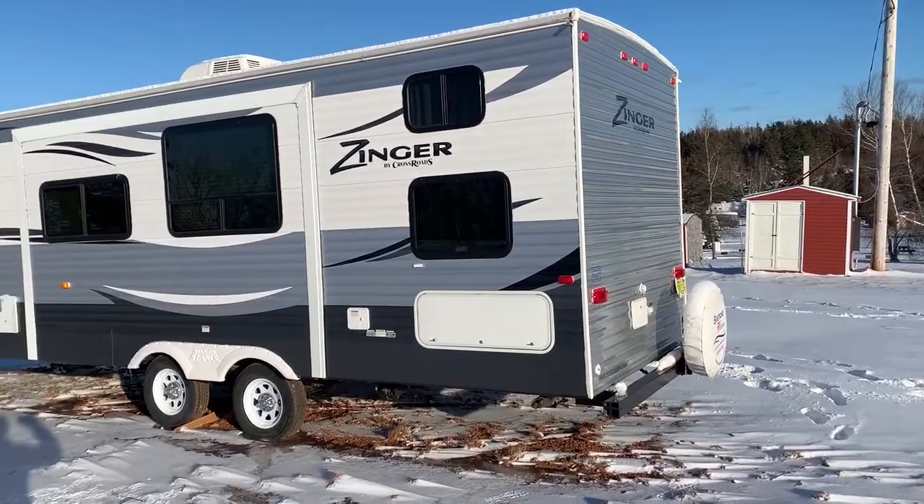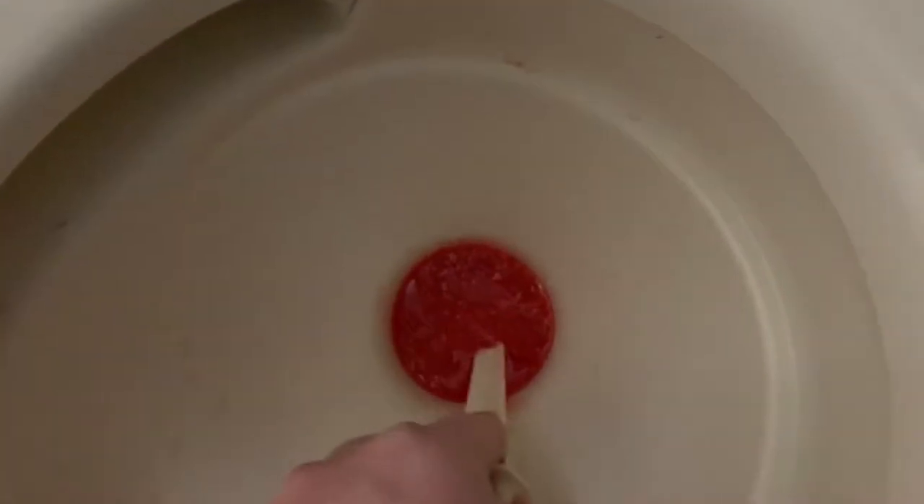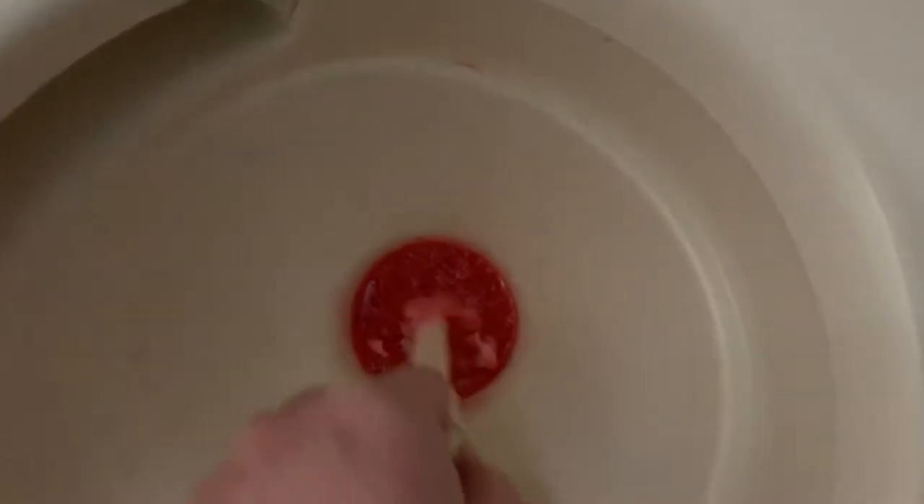The two things I'm looking for are: if it does freeze, how hard it freezes. Because in a previous video — I'll post a link — which was a walkthrough of my winter visit to our RV, I discovered frozen antifreeze. It was more like a slush that, as I dug at it, did slush up.